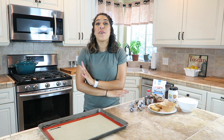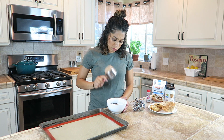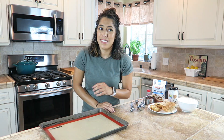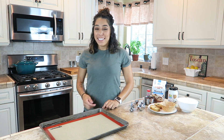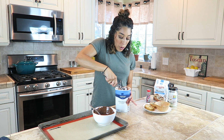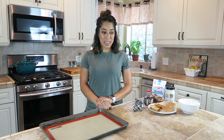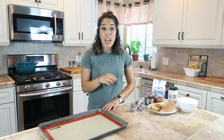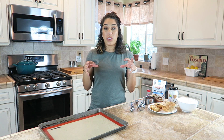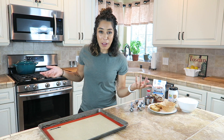Hello everyone, Lexi here. Today we are making some delicious treats to cool you off this summer. We're going to make two desserts: an ice cream sandwich and a sundae. Both are going to use a magic shell topping, and it's going to be great and fabulous and so delicious.